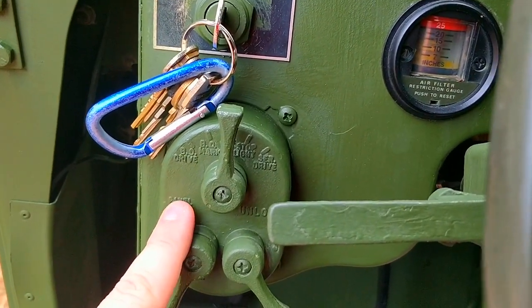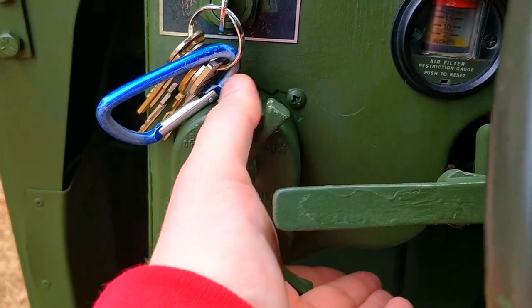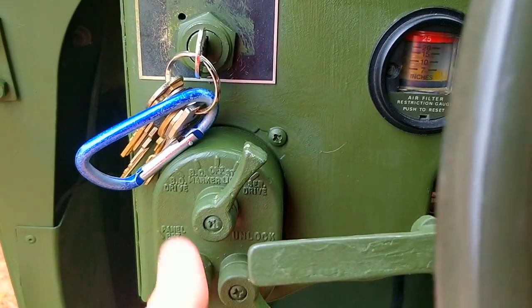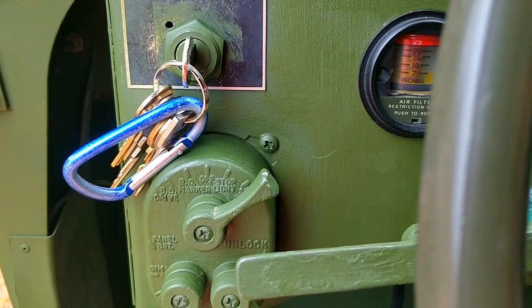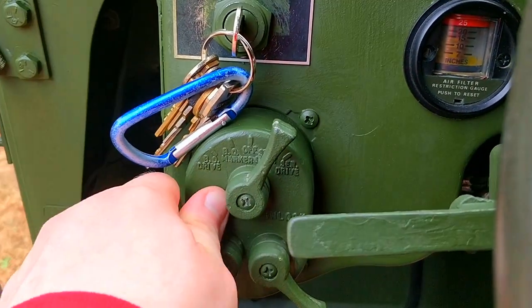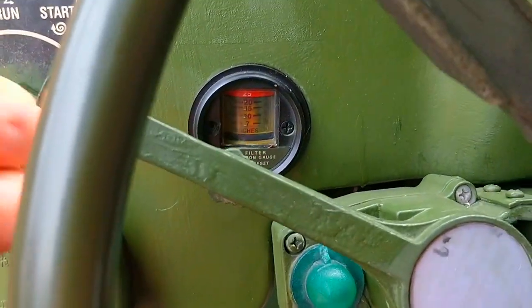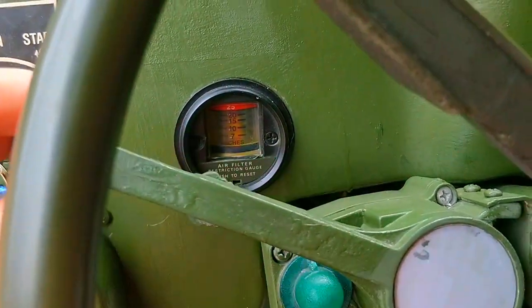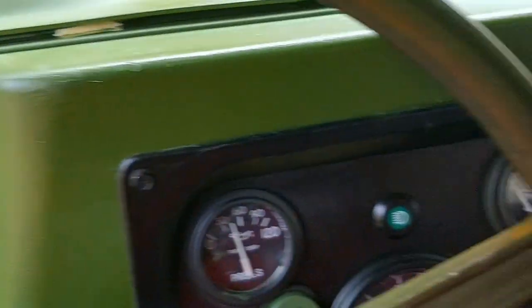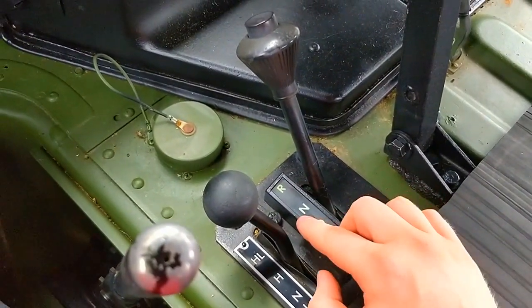This is your selector for how you want your headlights and other lights to work — switching with the unlock lever up and then switching it over to stop light only. Then you have your driving light. This lever over here will control your headlights. You can have the vehicle where only the front lights work, or only the back lights work, or only one of the front lights works, just for military purposes.